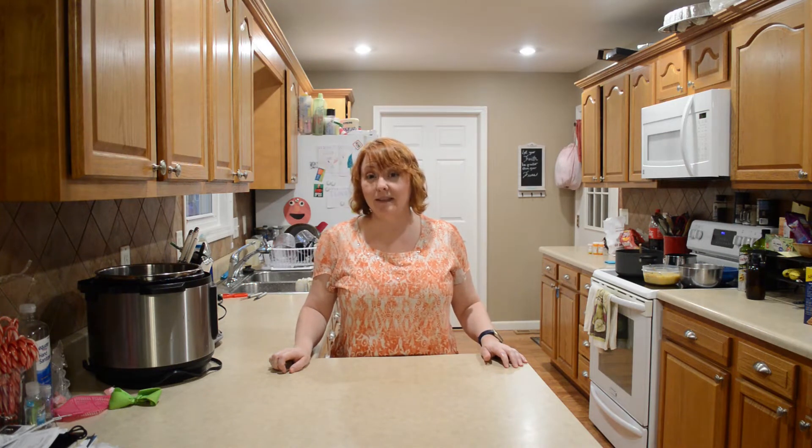Hi friends, I'm Gina with Country Family Values, and today we're making turnips in the instant pot.